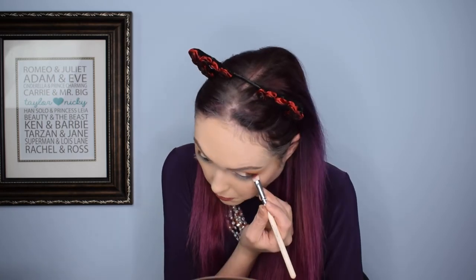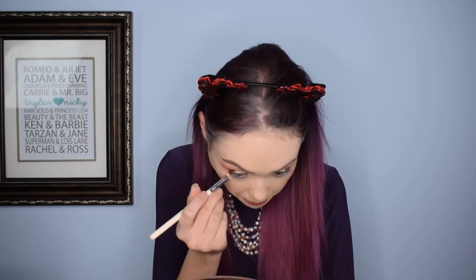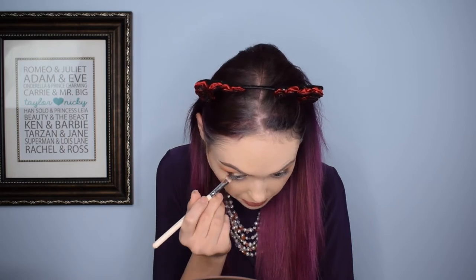And I'm actually going to go in with another under eye shade as well — it's going to be a blue one because I'm just feeling adventurous today. And then I'm going to make a nice little cut crease and do a nice glitter shade, and we're going to call it a daggum day.